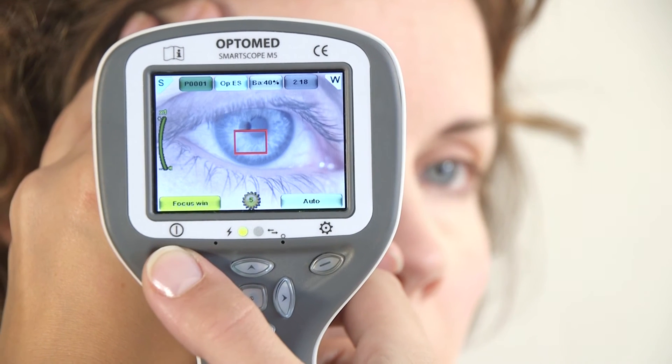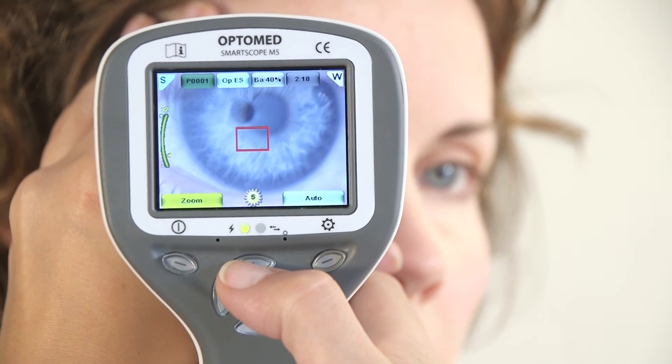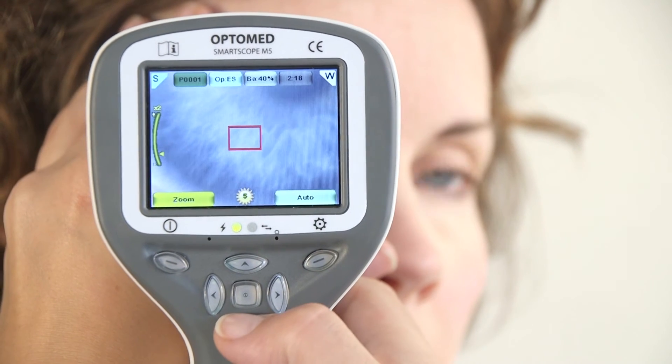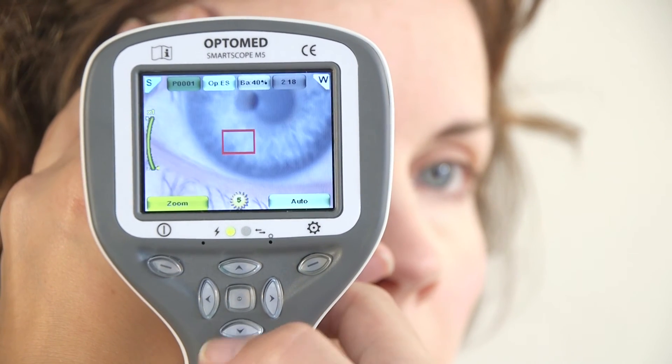If needed, activate zoom by pressing the left soft key. There are four zoom levels: 1, 2, 4, and 6. You can zoom in and out by pressing the up and down arrow keys.